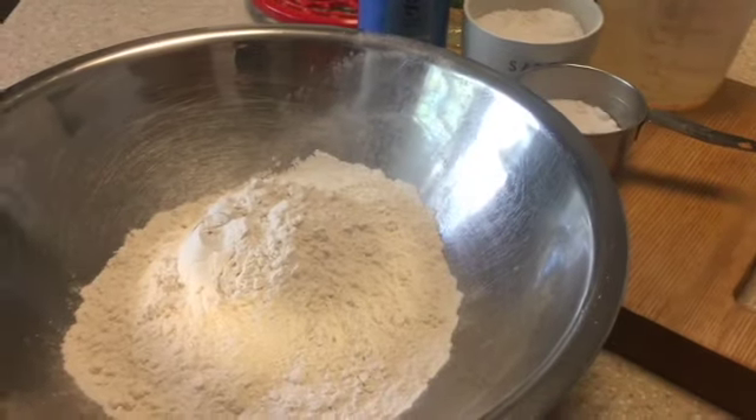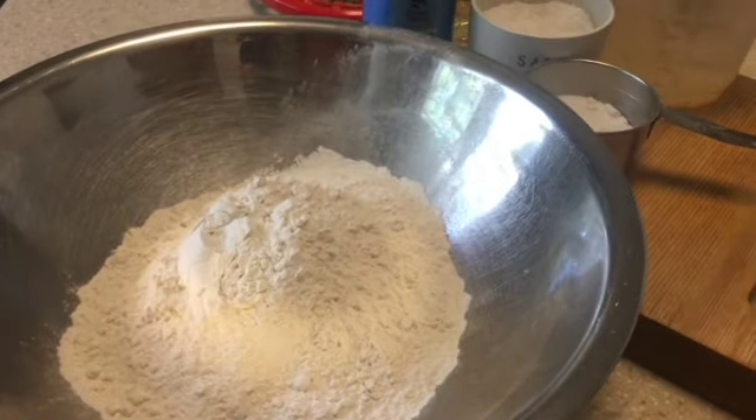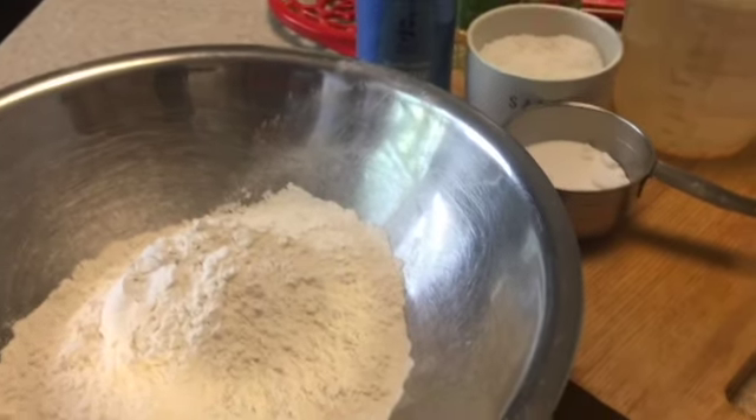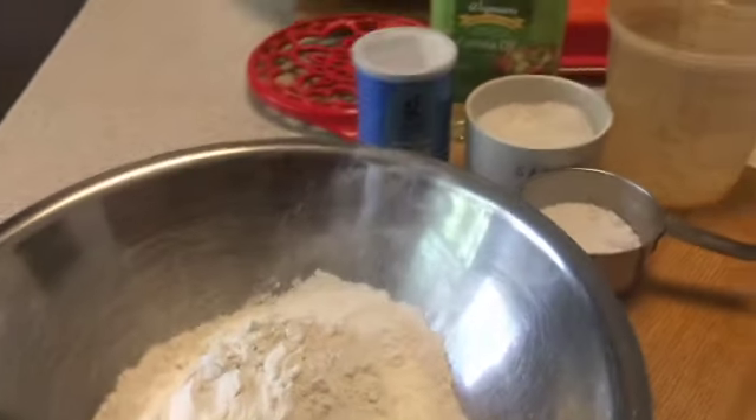I've been using this pancake recipe now for about 17 or 18 years, and it's my go-to every time. Really simple — you can mix it up.